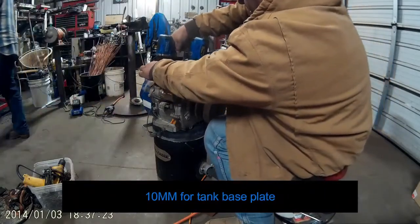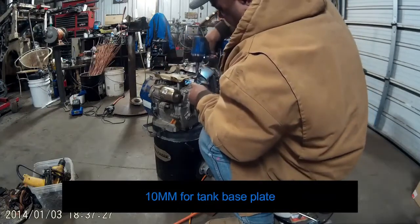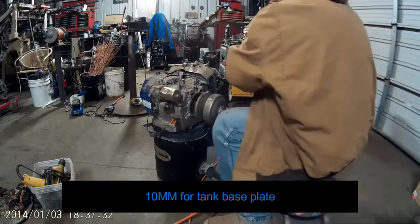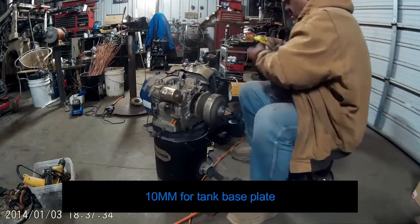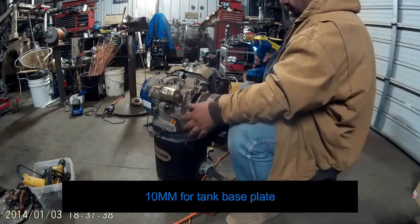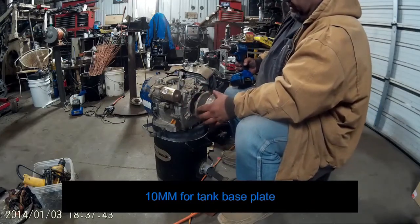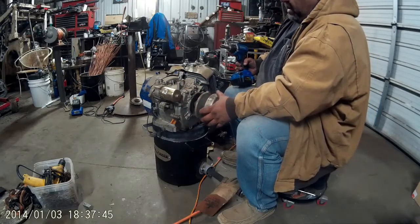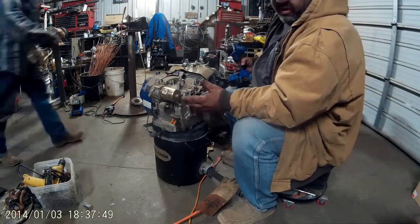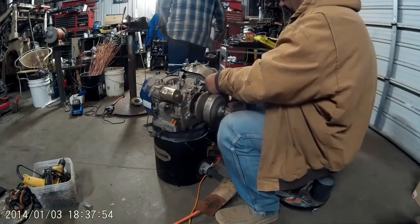The Duramax are a little bit different than the GX390s and the Predators, but not much. I like the fact that they're a 10-bolt side cover instead of the 7. I like the fact that you can get them — they're plentiful — and they're actually cheaper than the Predator 13-horse 420. So it's not a bad engine.